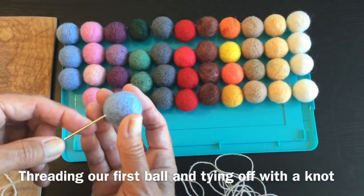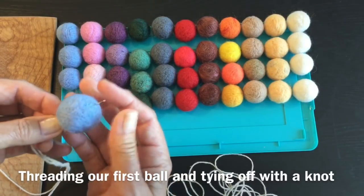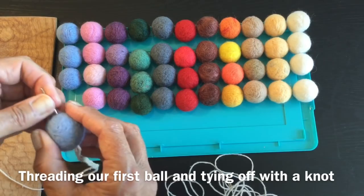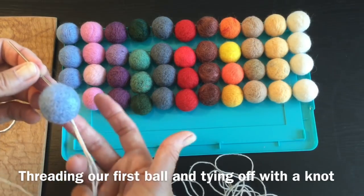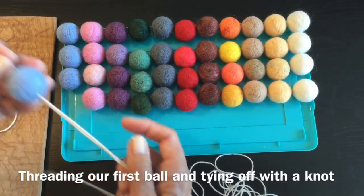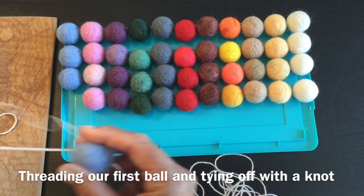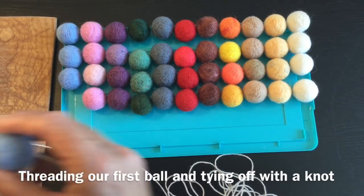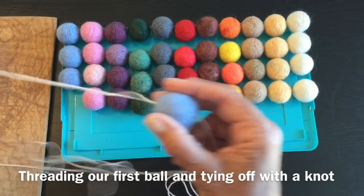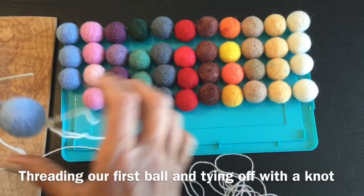Grab your first ball and poke it through the middle. This one came quite nicely through - the more felting there is the harder it will be to pull through, so I don't need my pliers for this one. I'm going to bring this all the way up to my center where my knot is - I know that's my center.